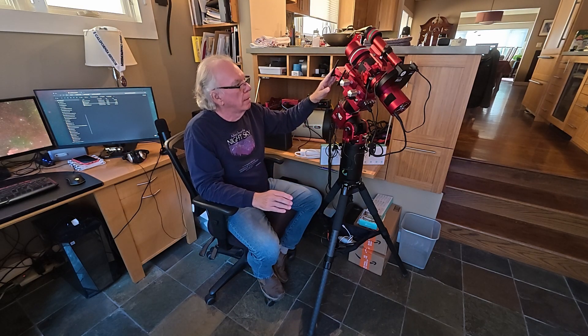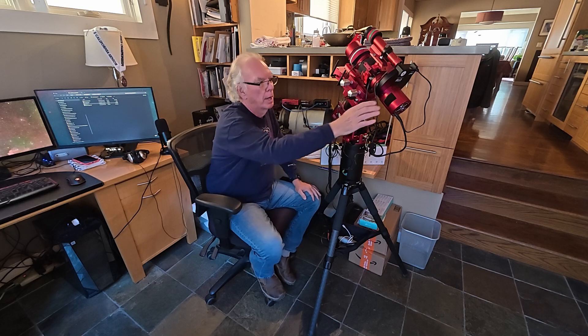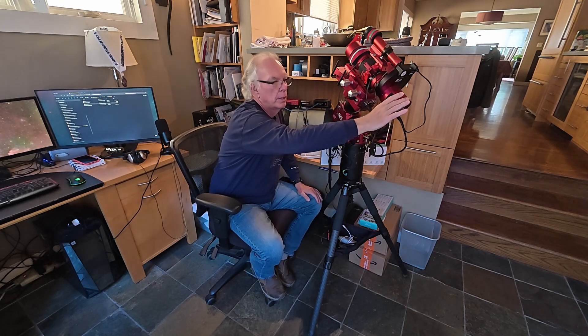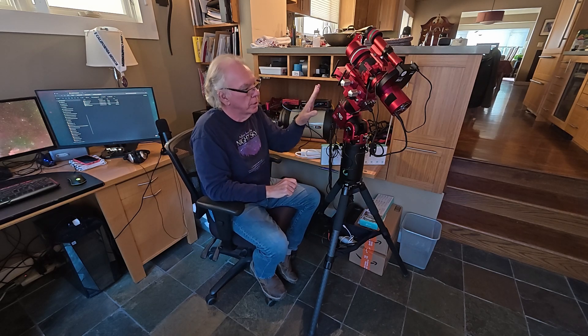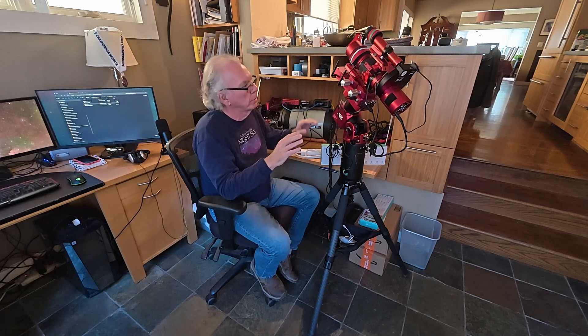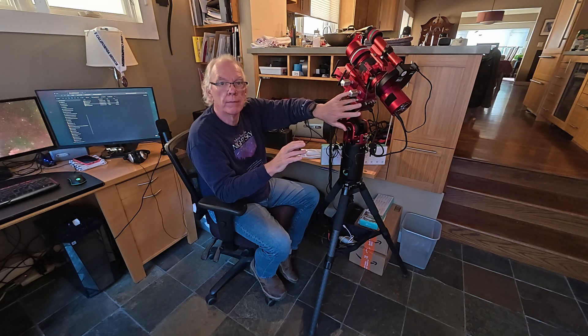I'm also ordering some new cables for better cable management. I've ordered something off of Etsy that goes on the ASI 2600 and has cable management on top, so I'm going to get all these cables well managed so that the only cable coming down is basically the power cable from the Eagle 5S.